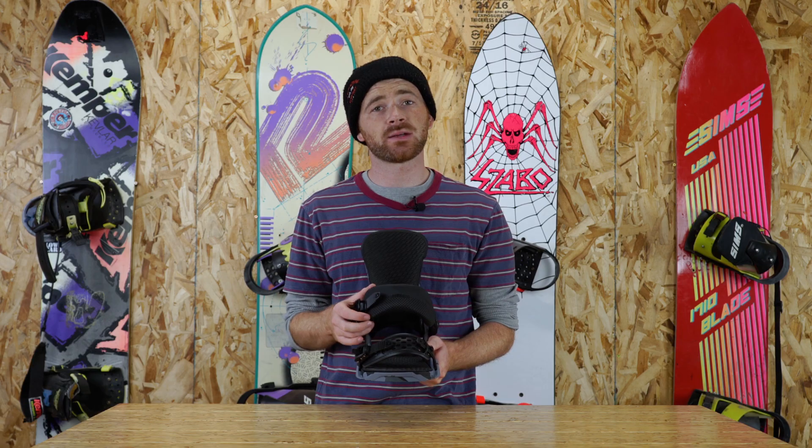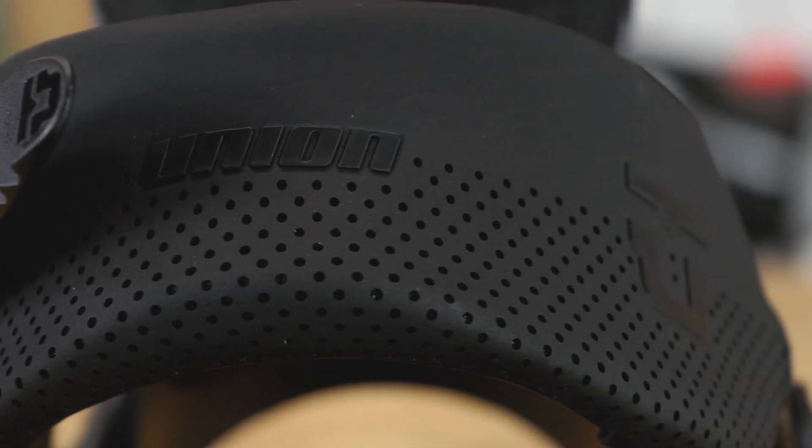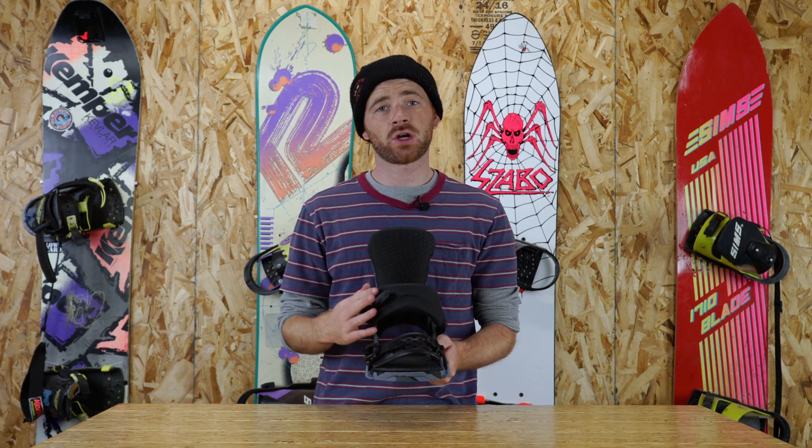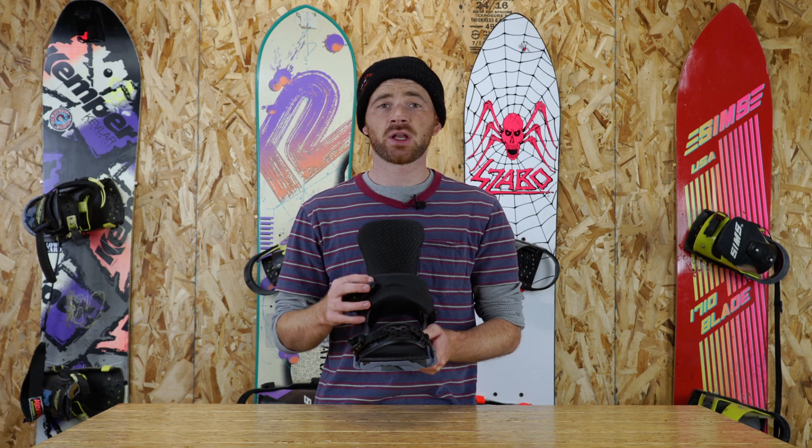Taking a look at the straps on these bindings, you're going to notice that it features the Classic Plus Ankle Strap. It's just going to be a really standard, minimal padding strap, but it's going to allow for even distribution all across your boot. You're not going to have to worry about pressure points or anything like that — it's going to allow for all-day comfort in any condition.